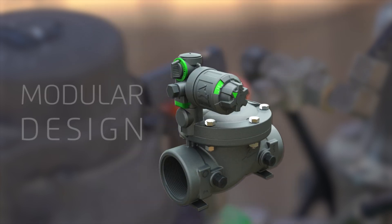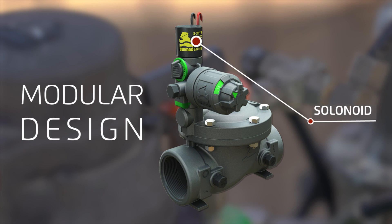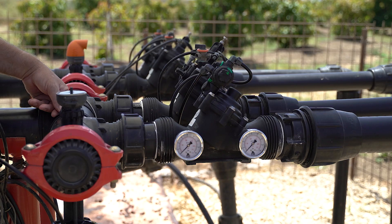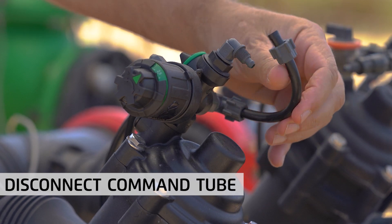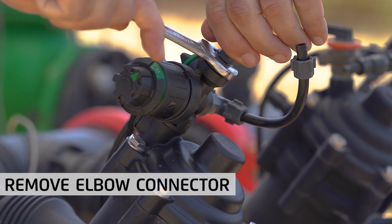Bermad's top pilot valves have a modular design, which enables quick and simple addition of a solenoid or controller as necessary. To add a solenoid to the three-way top pilot valve, we first need to shut off water supply to the system. Begin the process by disconnecting the command tube from the pilot. Unscrew the 8mm elbow connectors and remove it from the pilot's assembly.